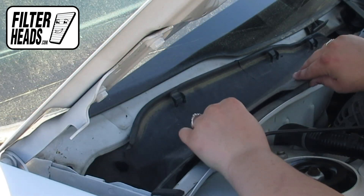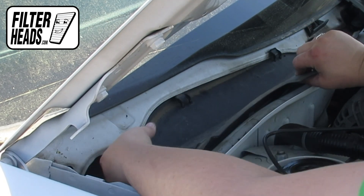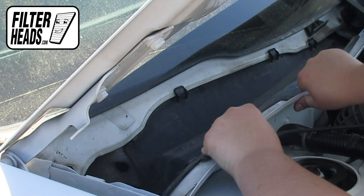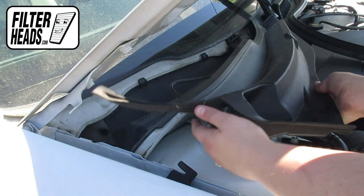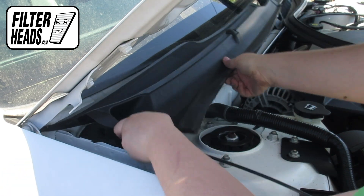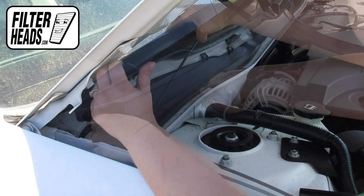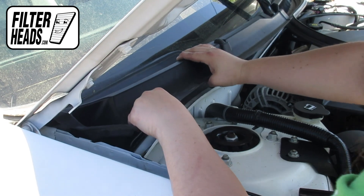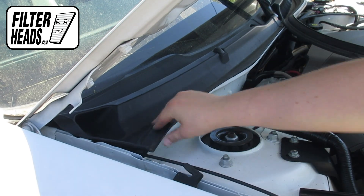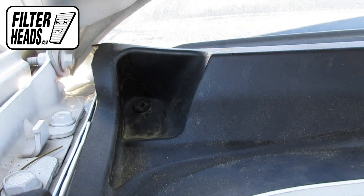Reinstall the cowling panel by locking the teeth with their catch up top. Reinstall the cowling. Secure the panel with the clips by threading the base in and pushing the clip down to lock it secure.